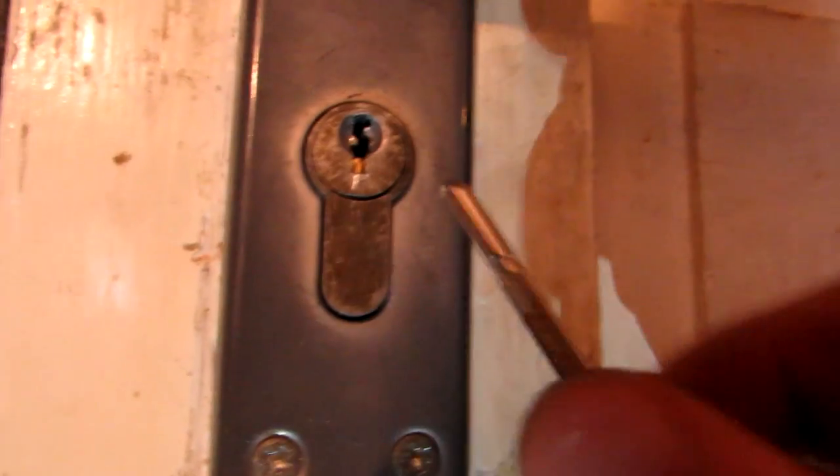Hey guys, these are doors which I tried to pick up and since it was my first time doing it, I actually lost a piece of my screwdriver — you can see it's right here. I tried to use it as a lever and in the end it just broke off.